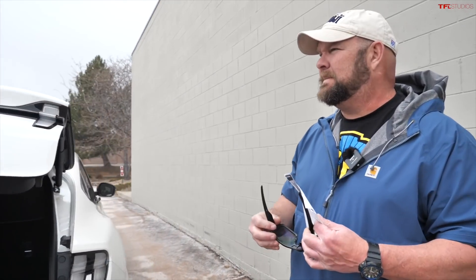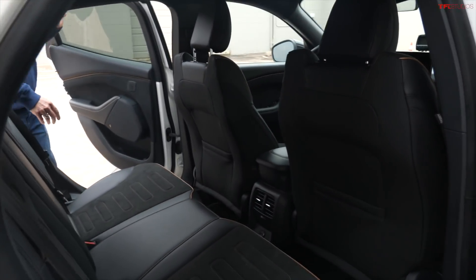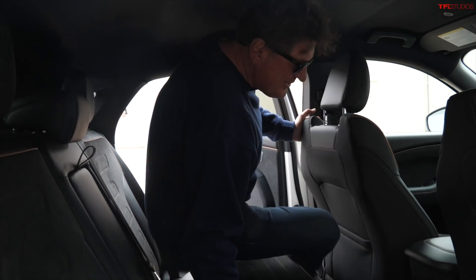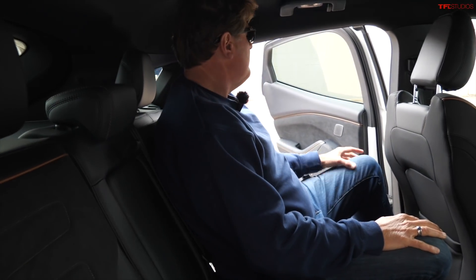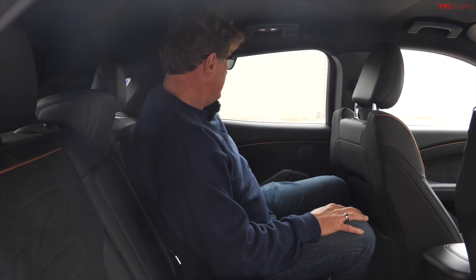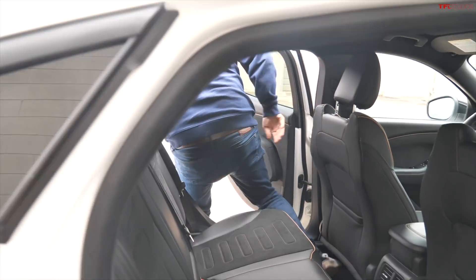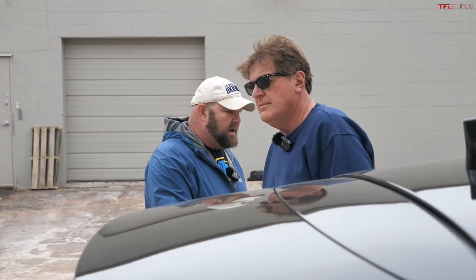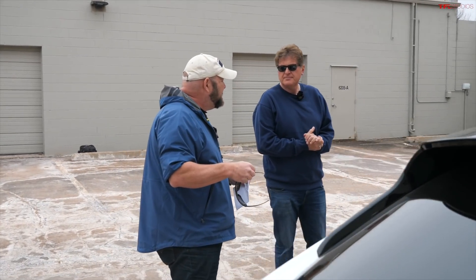I'm going to sit behind myself in the back seat — keep in mind I'm 6'2". There is room but you do have to duck down quite a bit to get in. It's a little dark and claustrophobic back here — some might call it sporty. In terms of space, if you have a family and want three-across seating, I'd probably get something else.